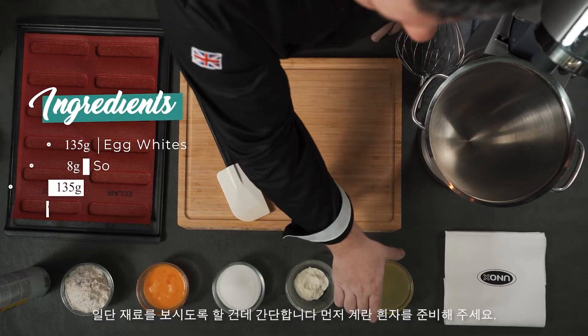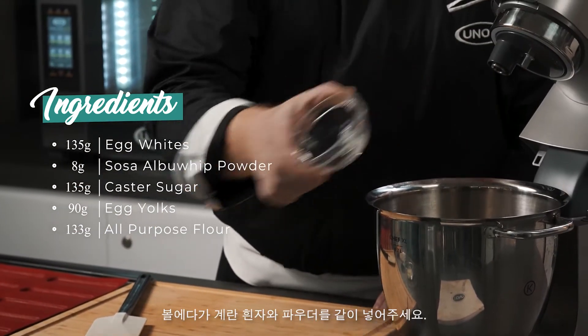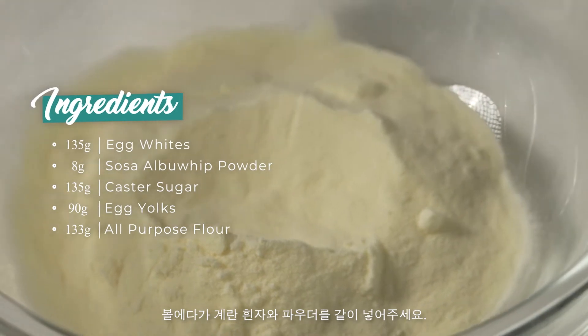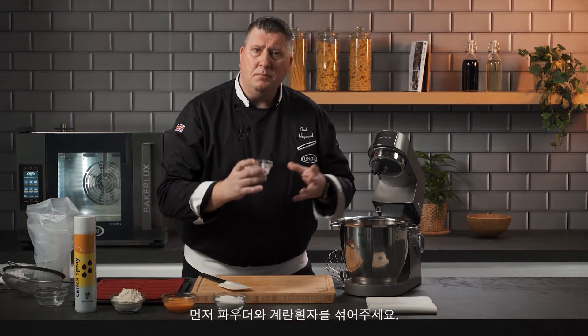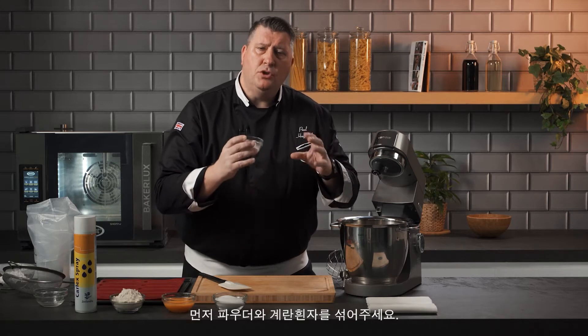So the first ingredient is egg whites — we pour that into the bowl. The second ingredient is egg white powder or meringue powder. This is going to make the egg whites very very strong so that when we make the mix it stays very thick, and when we pipe it you'll get a much nicer shape.